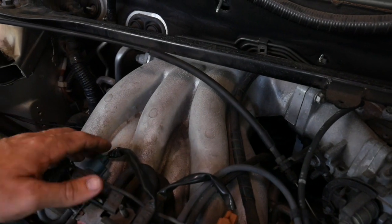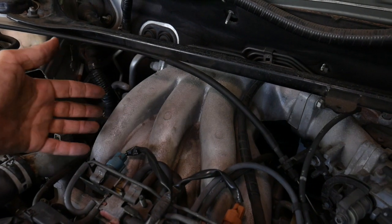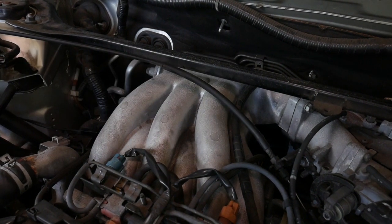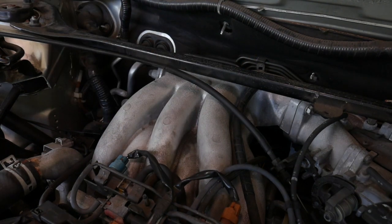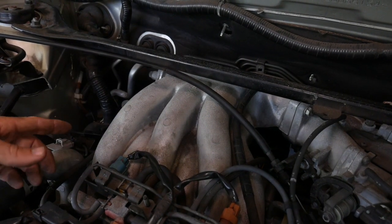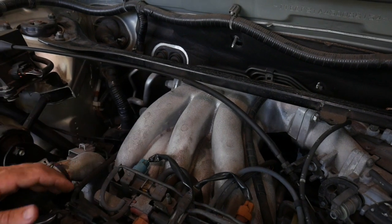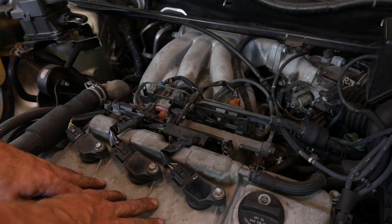The coil we're going to be replacing is right down there underneath this whole intake. If you took this car to a shop they would want to remove the whole intake and have easy access to all three coils on the back side. That's fine, but it takes a lot of time and on older cars you run the risk of breaking a lot of these hoses and plastic parts.